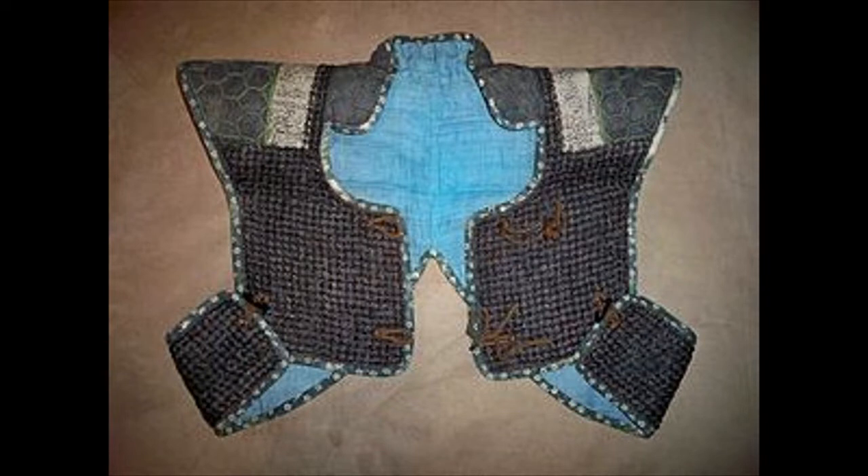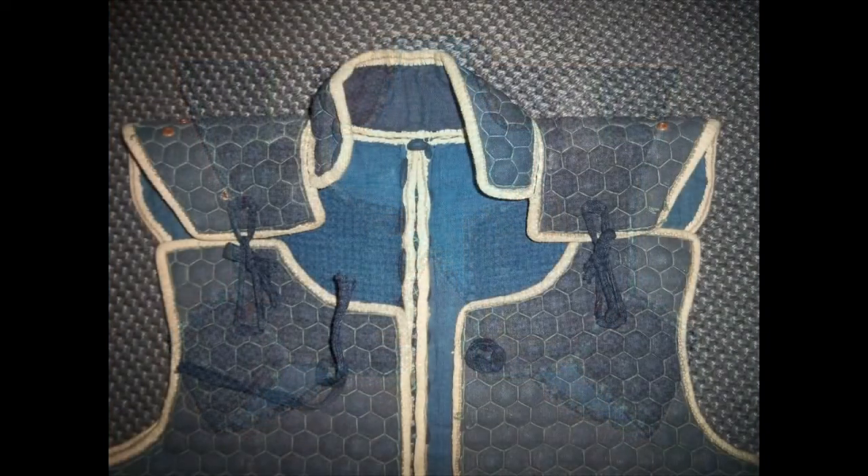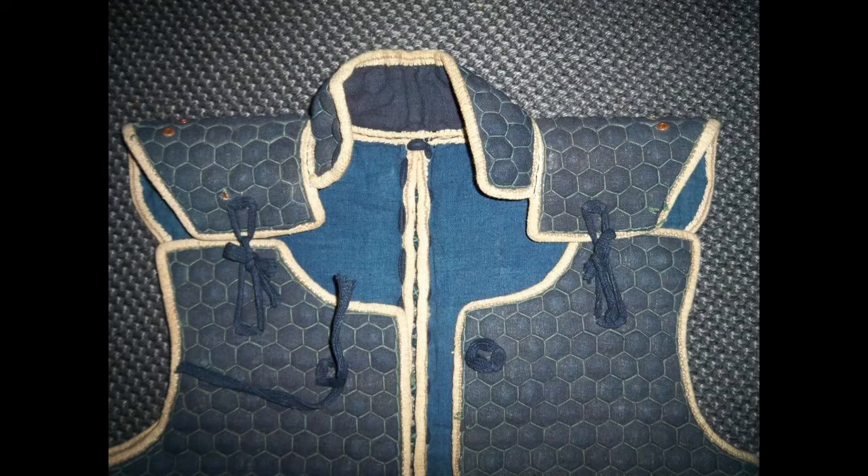Like most cultures with armored warriors, fighting techniques developed to target getting around the armor rather than trying to go through it, usually. There were some things meant to pierce, puncture, or go through armor, or implements that were co-opted for that use.